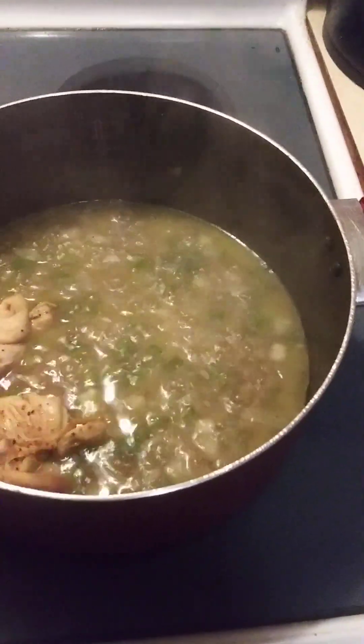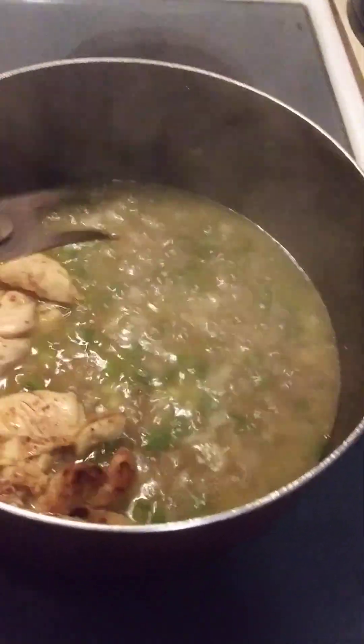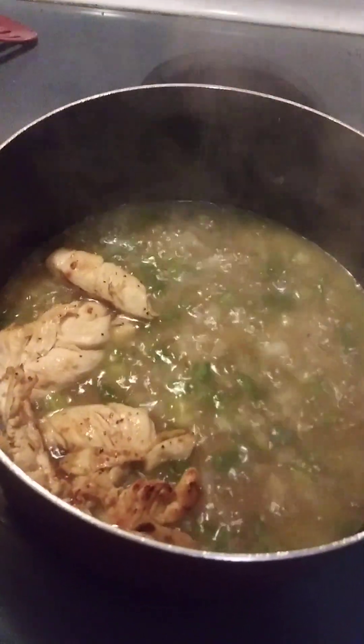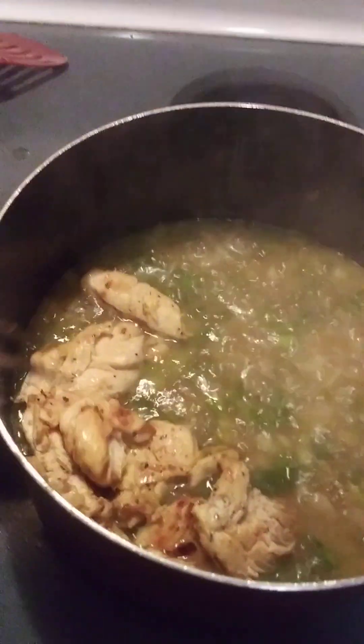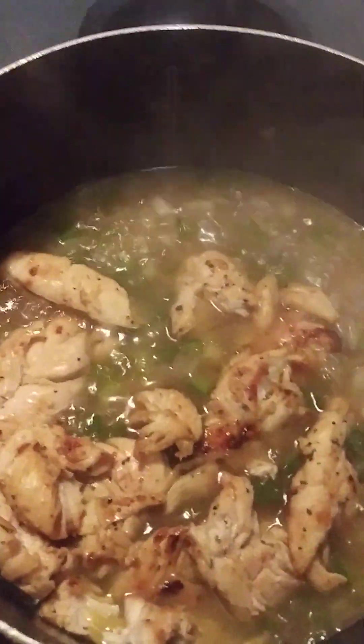You can use any part of the chicken. A short thigh would probably do good, but you can use any part. I think even chicken thighs would do good. I just decided to do little chicken strips because that's what I had. So that's all my chicken in there.